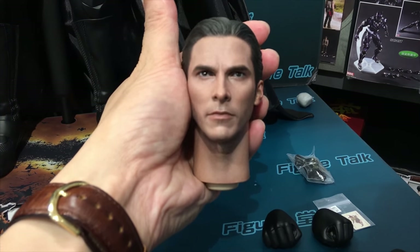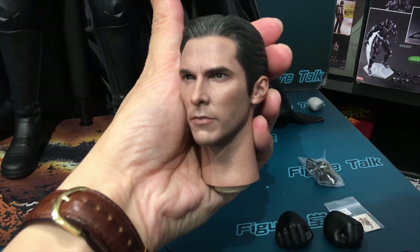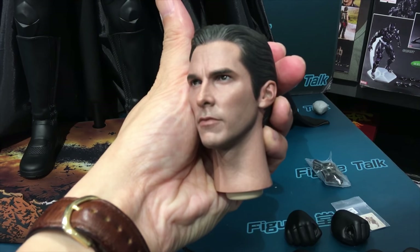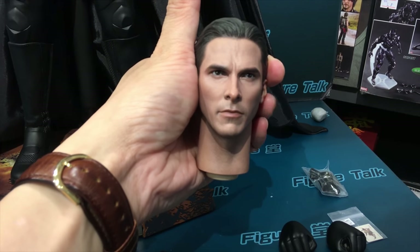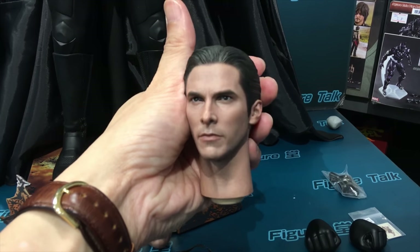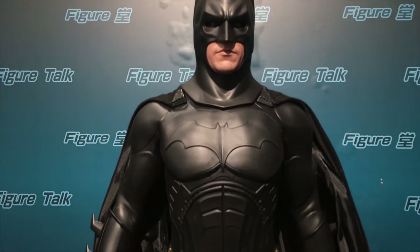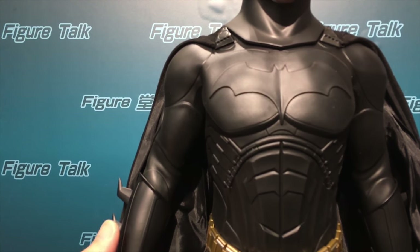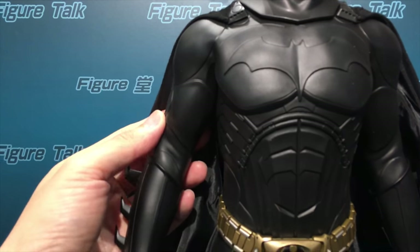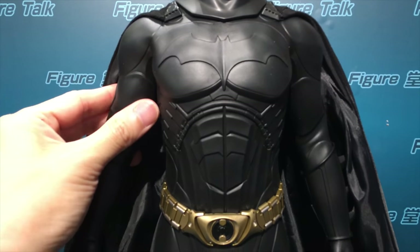Both the structure and painting are very good. This Christian Bale head sculpt looks very young — really, really young. Maybe a little older in expression, but this is portraying the most handsome portrait of Christian Bale. All the Batman suit is made of rubber — a very plastic feeling — and I think it's made of soft rubber, not PVC.